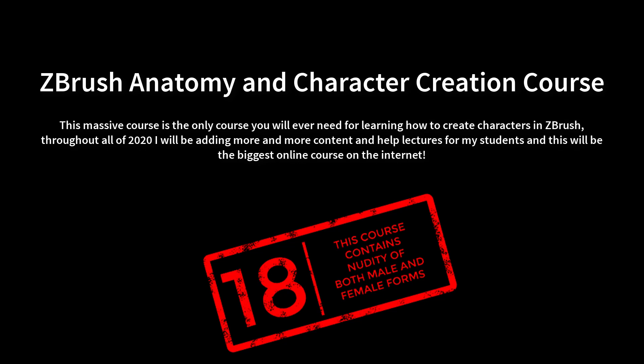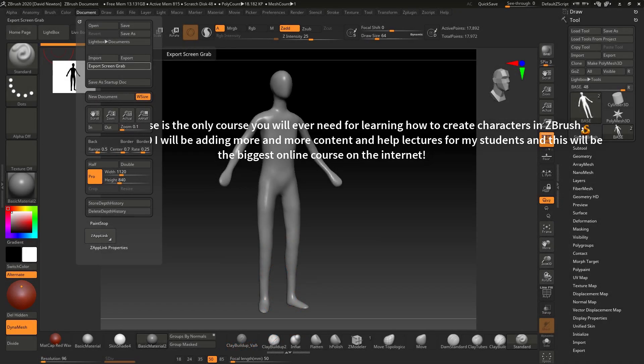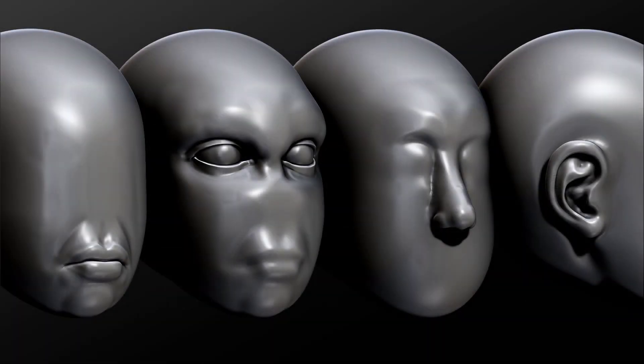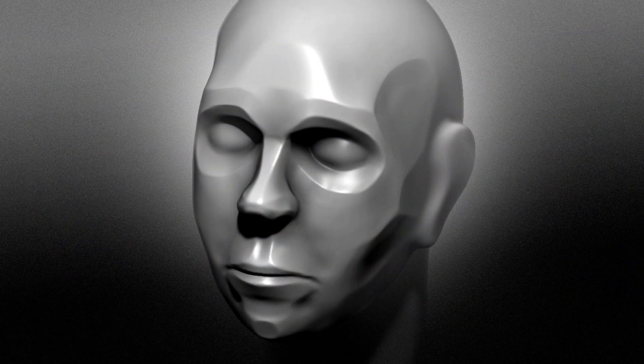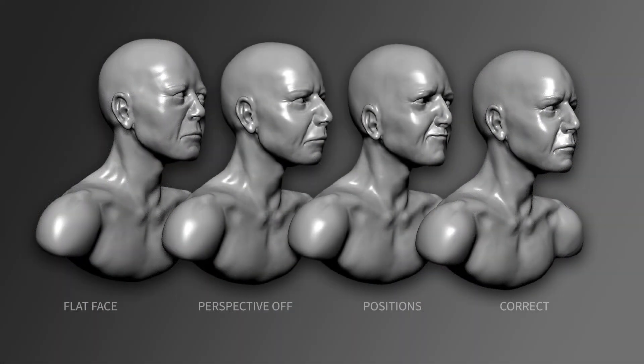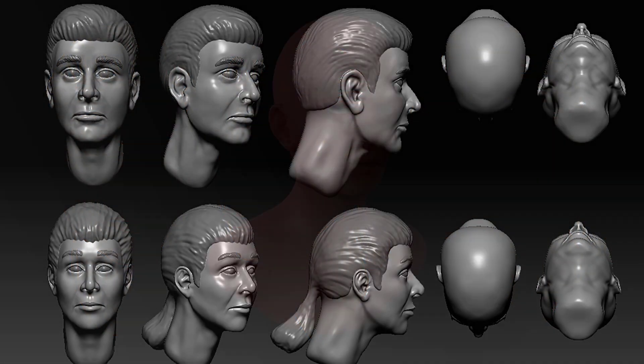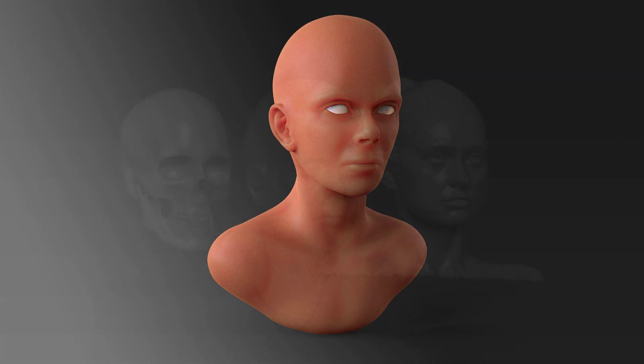Welcome to this ZBrush anatomy course. This course is for over 18s — it's a professional course on anatomy using ZBrush. This course is going to be massive; I'm going to be working on it over the whole of 2020. Please check out the website and look at the syllabus course summary, as that will give you all the details you need to know about this course.